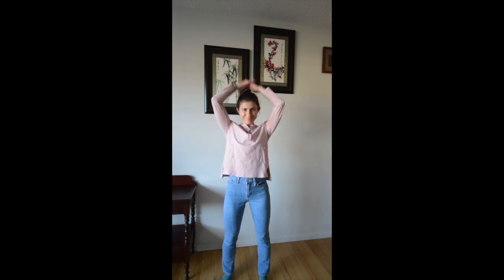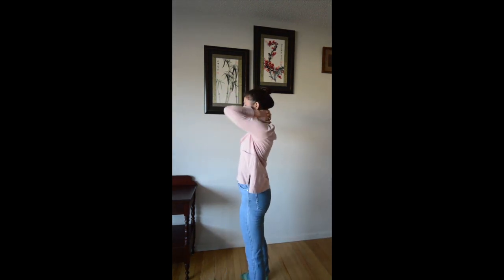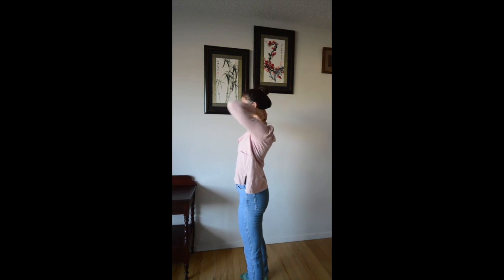Interlace your fingers and place them behind your neck. Bring your elbows together and press them back. This releases the strain in the muscles of your shoulder blades. Squeeze in, press back, squeeze in, press back.